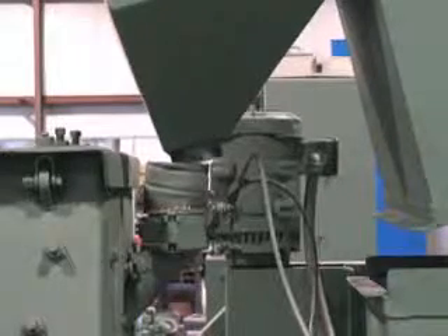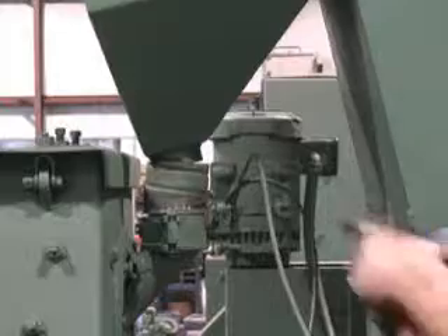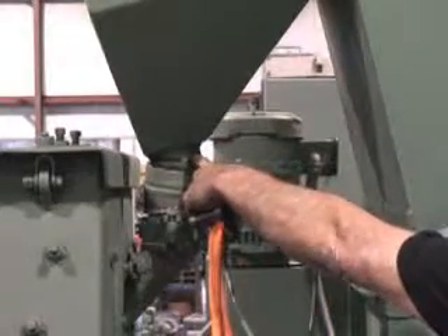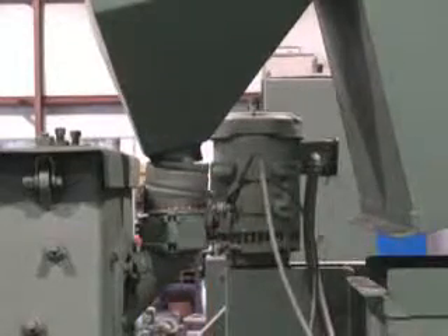As you lower the head section of your elevator into place, make sure that you engage your hopper feed section into the abrasive valve.